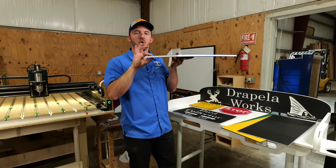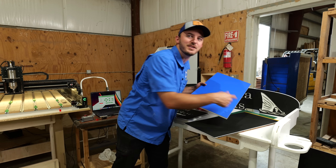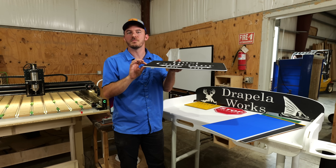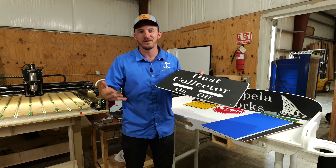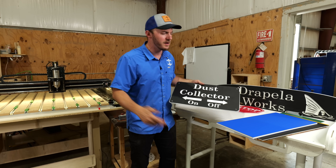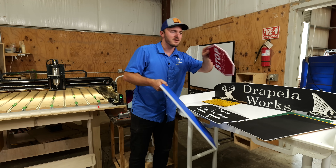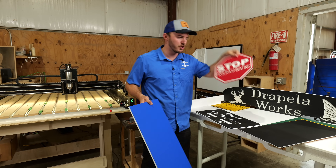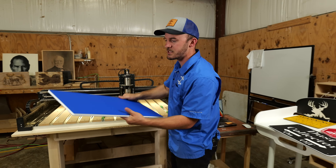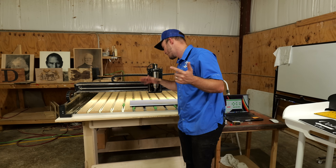The color we're making this project out of today is going to be the blue-white-blue, and we're going to be using the half inch thickness. It does come in quarter inch, half inch, and three quarter inch. How plastic pricing works is the half inch material costs twice as much as quarter inch, and the three quarter inch costs three times as much as the quarter inch, because plastic is priced by weight. This particular sign is going to go by the pool, which is a perfect application since it's waterproof and doesn't fade.